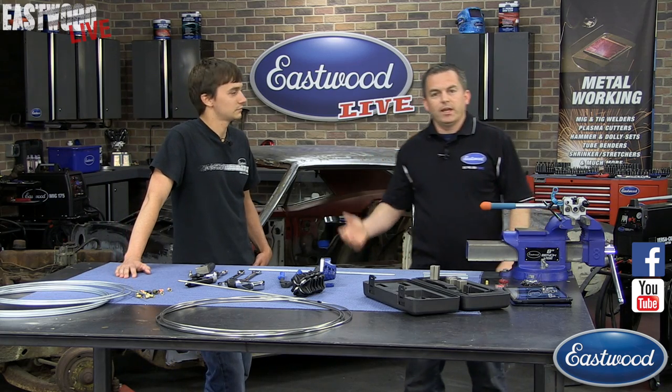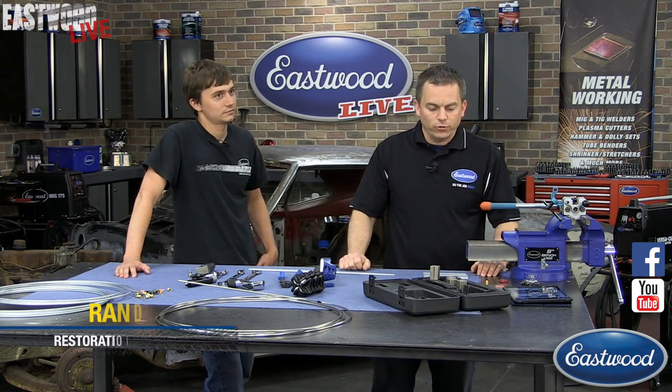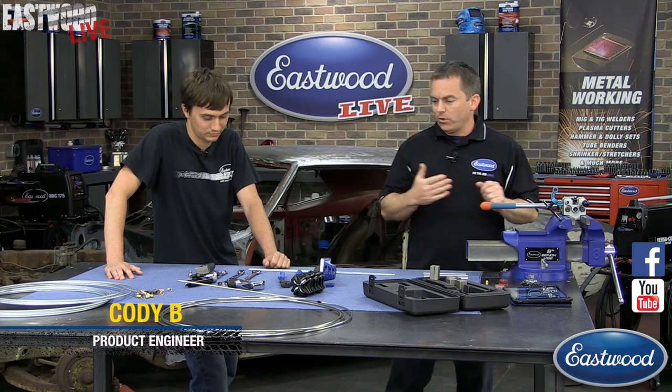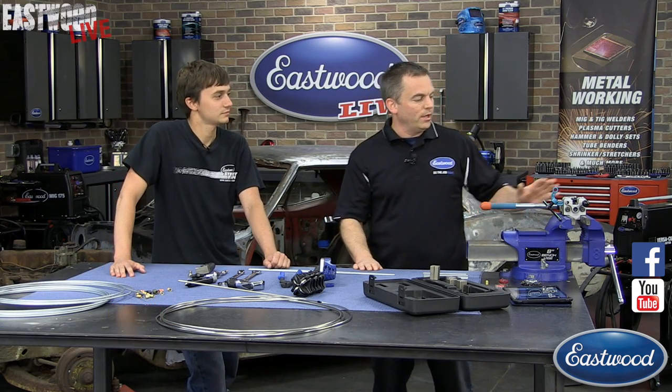Hey everyone, we're live again here on Facebook and YouTube. I'm Randy here in the Eastwood Garage. I've got Cody with me — he's a product engineer here at Eastwood. Today we're going to be doing a little demonstration on brake tubing, flaring, and forming tools.